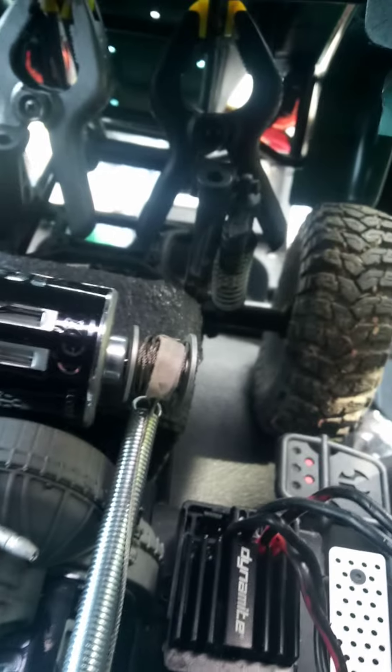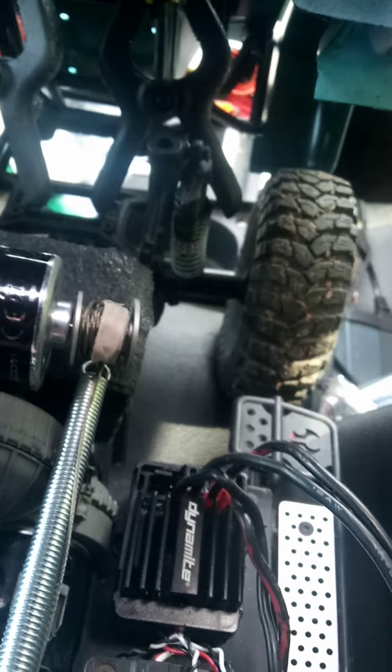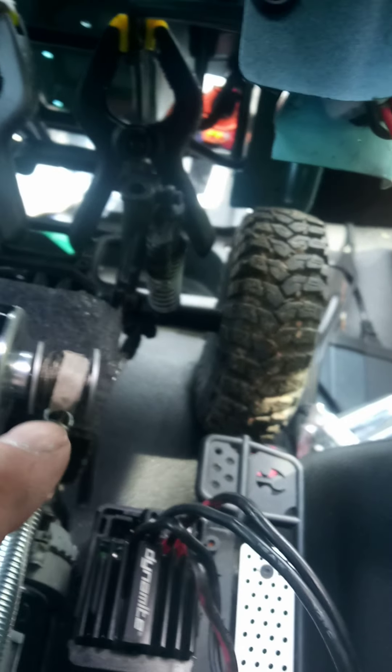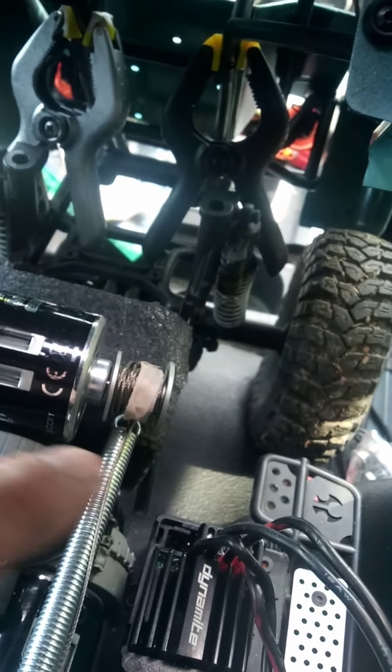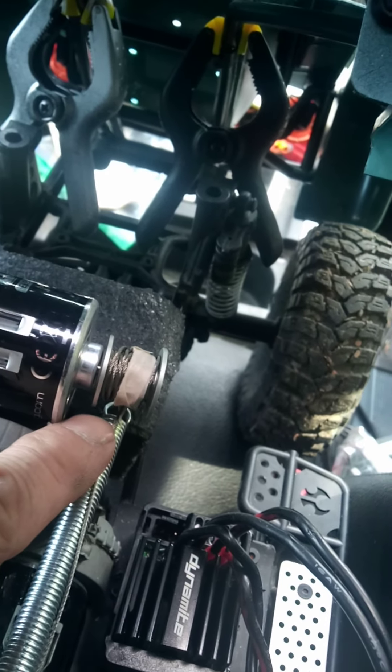His idea was to run a tube. I've got a spring here that I'm considering using. Here's the cable wrapped around the spool, and then the cable comes out of the spool and goes right into this spring which forms a tube.